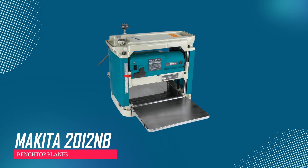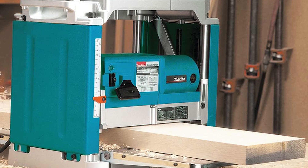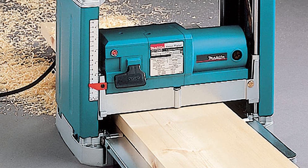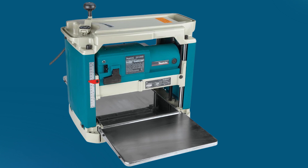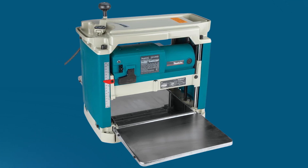Makita 2012 Benchtop Planer. This planer is designed to be compact and lightweight, making it easy to transport to different job sites. It's engineered for quick and effortless blade changes, saving time during work. With low noise levels at 83 dB, it ensures comfort for the operator. Its stable four-post design and diagonal cross supports offer excellent stability while working.